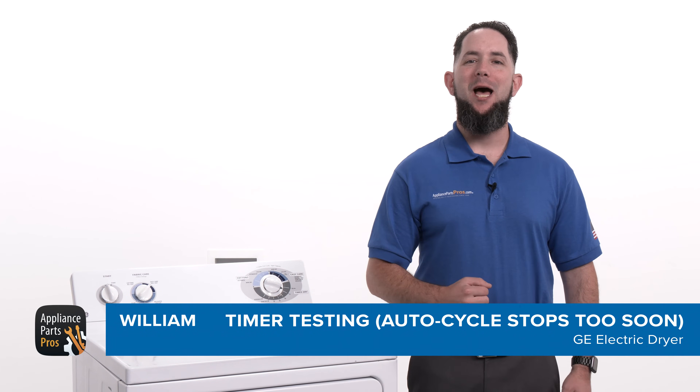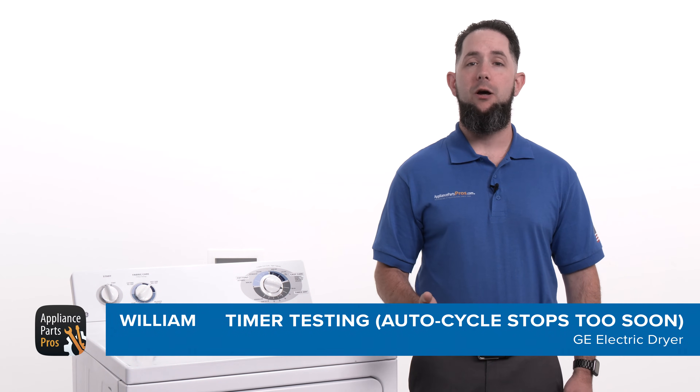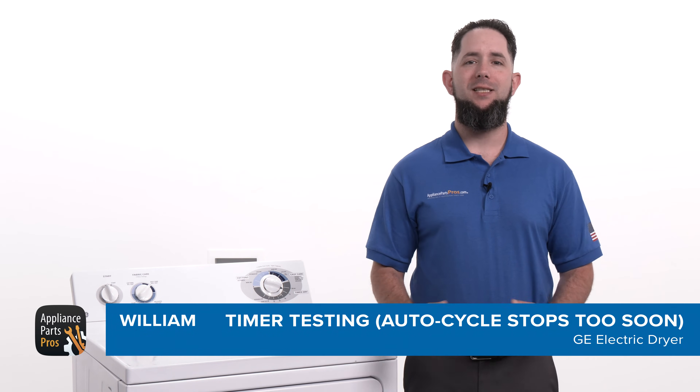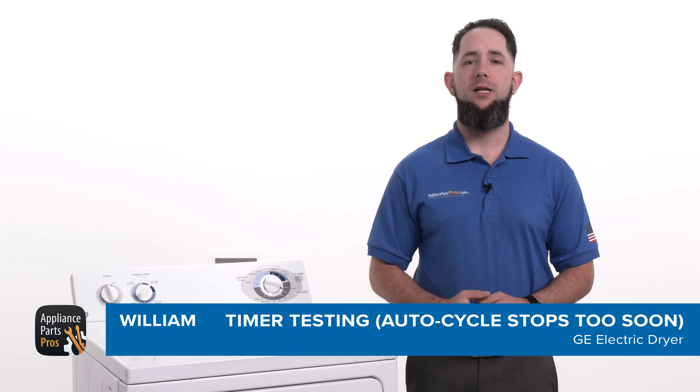Hey, I'm William. Today I'm going to show you how to test the timer on a dryer when its auto cycle stops too soon. The timer controls the duration of the drying cycles so your laundry gets dried in the amount of time you've selected.